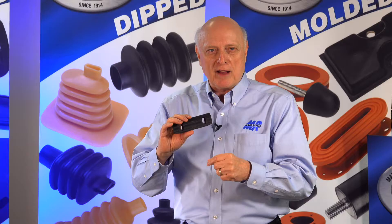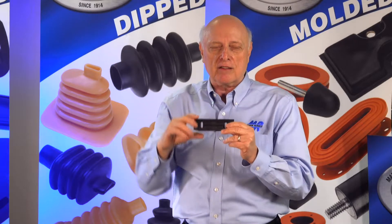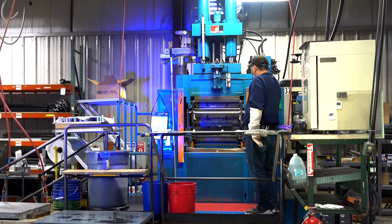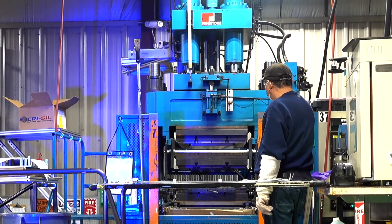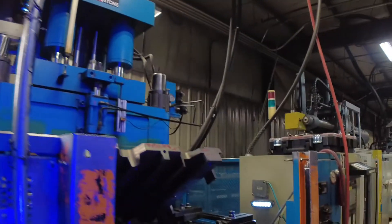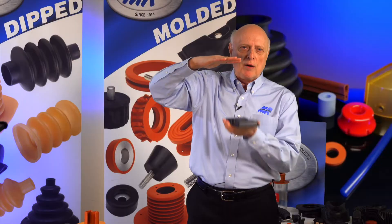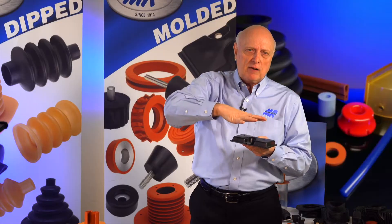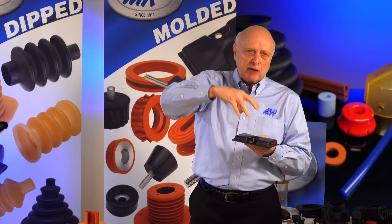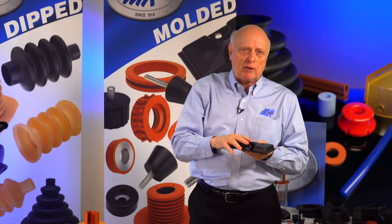The transfer molding process is taking the material and transferring it from the pot into the cavity. Instead of laying the material in the cavity, we have what we call a pot that sits above the top plate. We put the material in the pot, press it down with the press, and it melts and goes into the cavities, fills out the cavities, and makes the part.